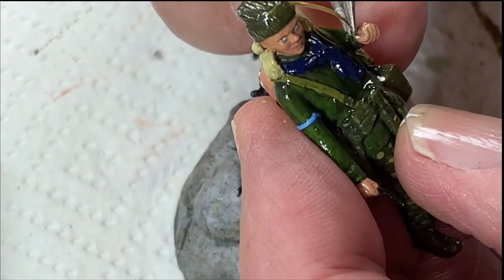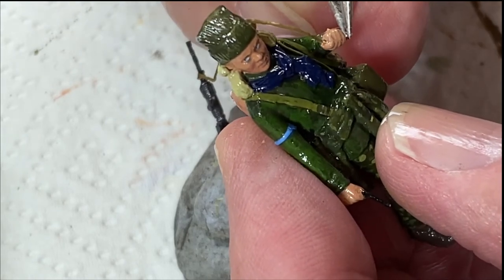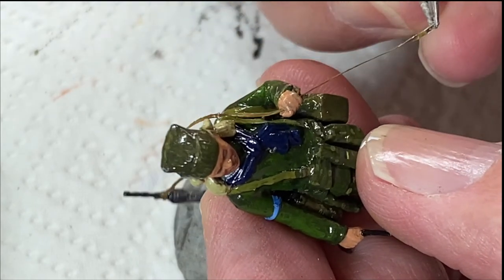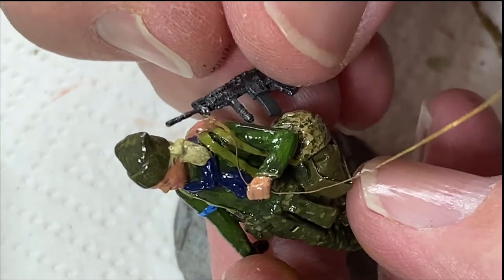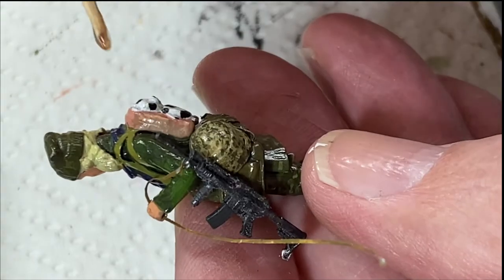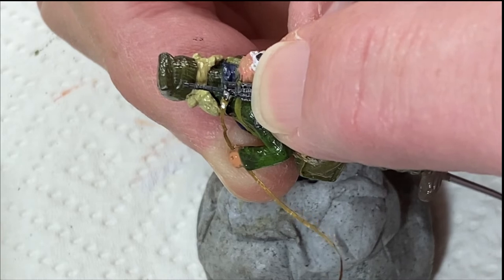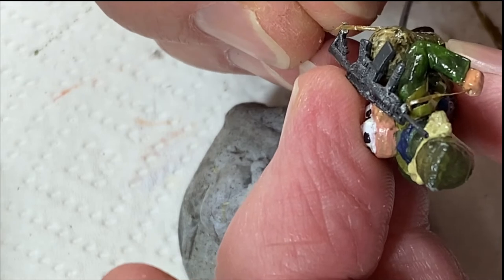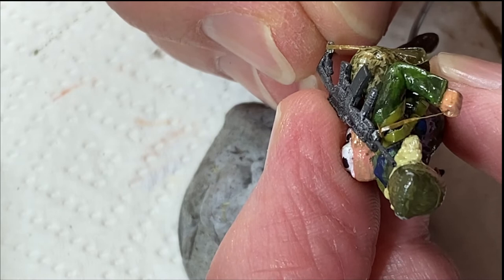Trying to get the webbing for the rifle sling through her hand, which I drilled out. I've done most of the detail painting now - I didn't film that because my nose is literally touching the figure when I do it. I was happy with the various different types of camo; I said digital camo earlier but it's just a generic camo. Got the hole drilled through the hand for the rifle sling, made a couple of little hooks out of very fine wire, and used tinfoil for the strap, which I largely painted before putting it on so there were just little bits of touch-up to do.